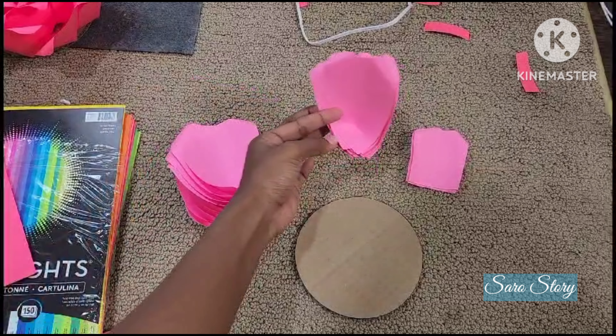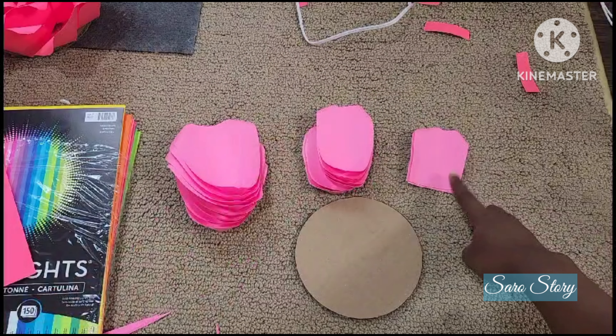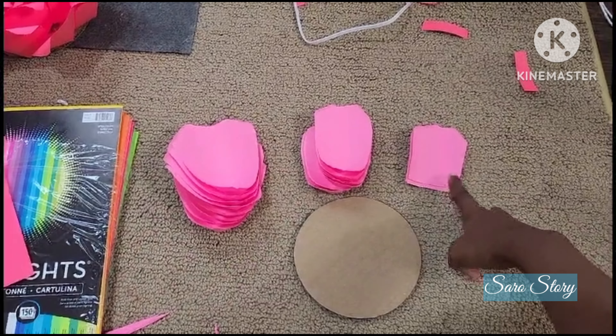I will place the large petals and the center petals. We will place it. The center most piece is different. Now we will place it outside.